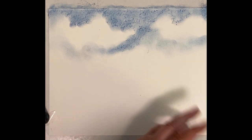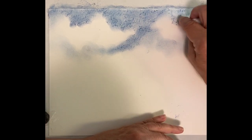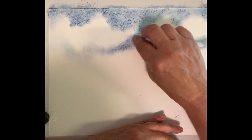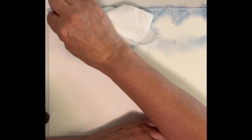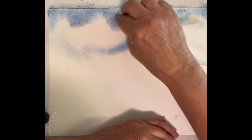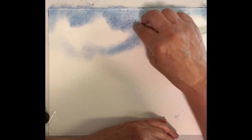I'm going to take my paper towel, sort of make a corner, and do some more blending. I'm pushing fairly hard — not scrubbing — but I'm using a firm stroke.